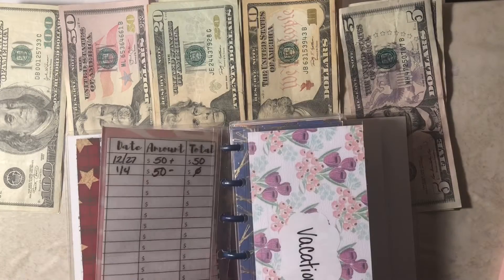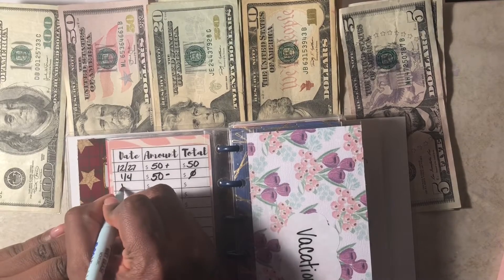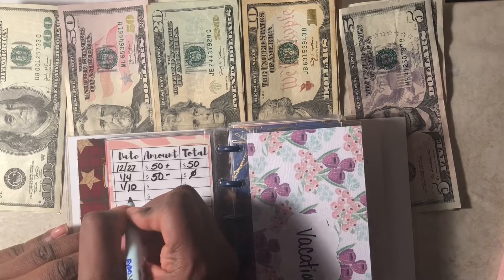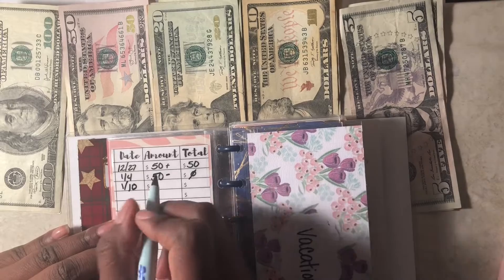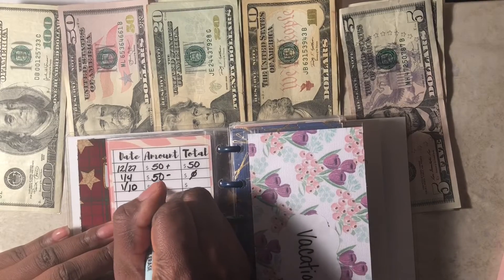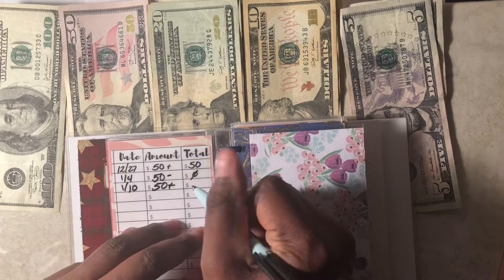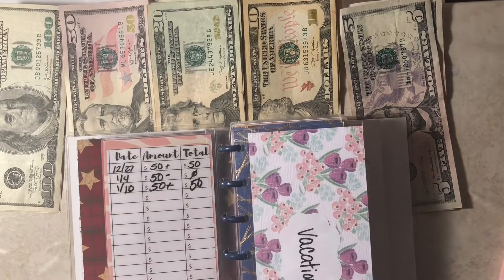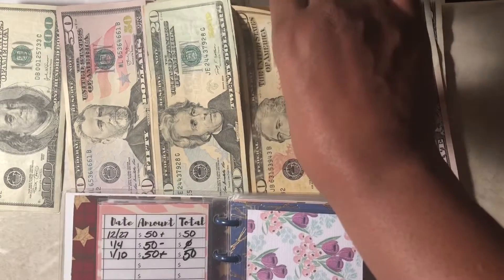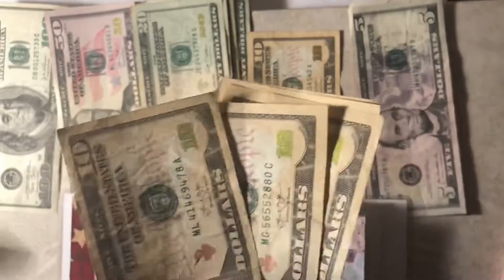Next is laundry. For laundry, I budget $50 a month. Normally we don't use the entire $50 — occasionally we will, and that's usually when we need to re-up on detergent. So when we don't need to re-up on detergent, we're normally under $50. This is another fund that usually gets rolled over into a debt snowball payment. For laundry, I like to use all tens. At the laundromat, we get a laundry card and we just add money to it to re-up the card. So $10, $20, $30, $40, $50.